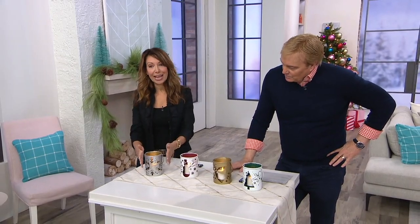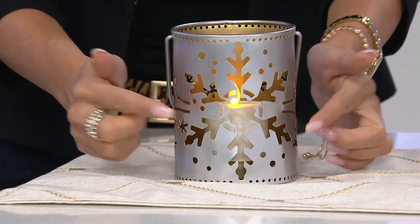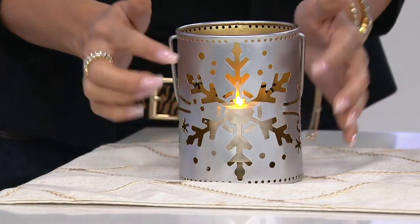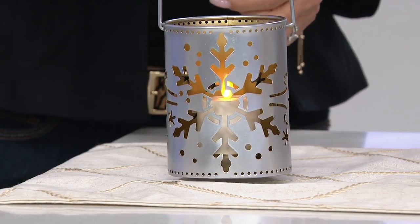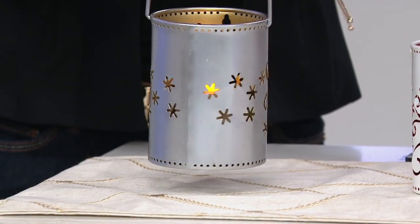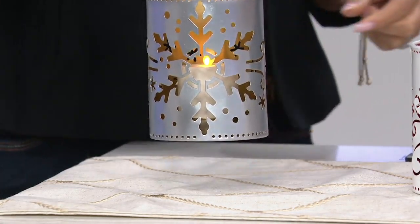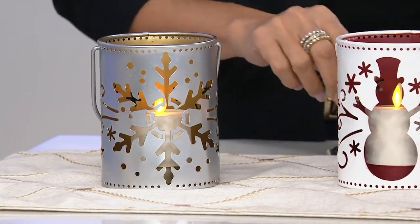We have two white options and two metallics. Here's your silver — it's almost like a platinum, and it's all laser cut out with different holiday icons. This is that winter snowflake scene. We're calling them pails, like little luminaries. Look at the little laser cutting all the way to the top — you're going to get that beautiful cutout all the way around. This is steel, and you're going to see that flame in all different angles, and it's outdoor rated, so this candle can go right outside.